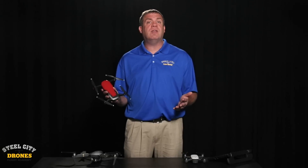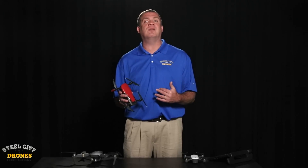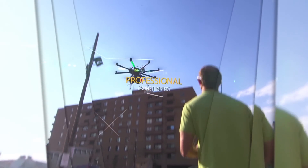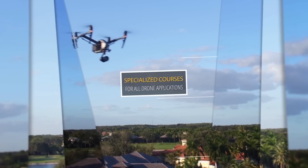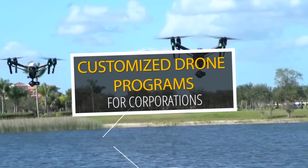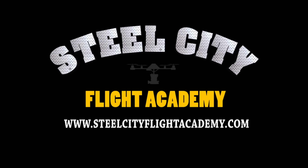If you have any questions about my review, comments or questions, please feel free to reach out to me. Thanks again for watching — I'll talk to you again. If you like this, please check out our website at steelsteadyflightacademy.com.